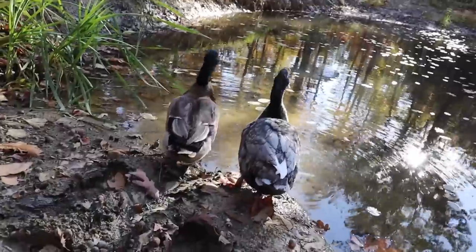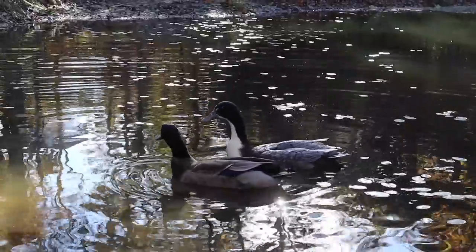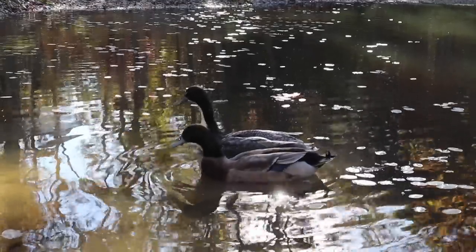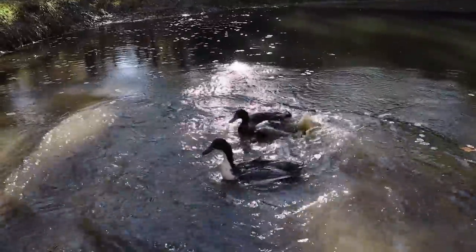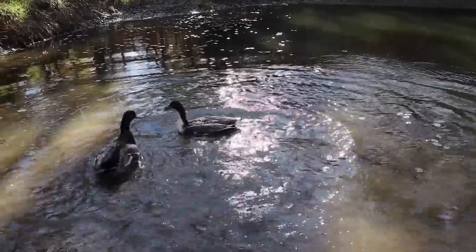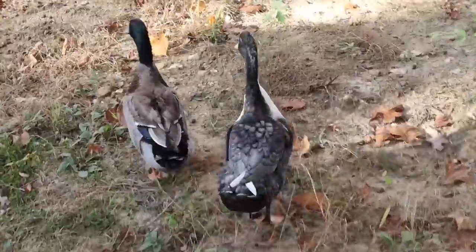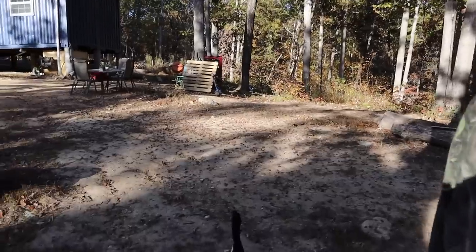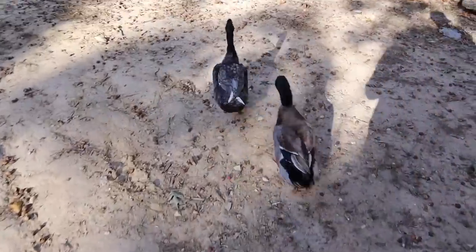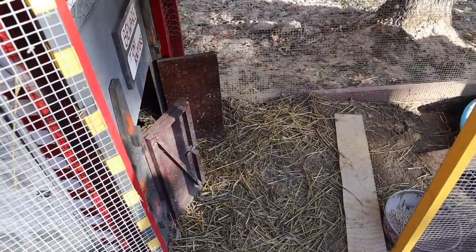We let the ducks into the water — are we swimming? I don't think they knew what to do at first, but ultimately they liked it. They didn't try to run away though, so I'm thankful for that.